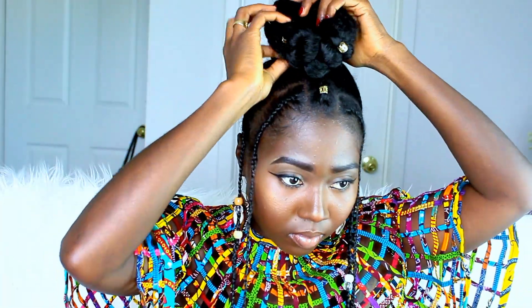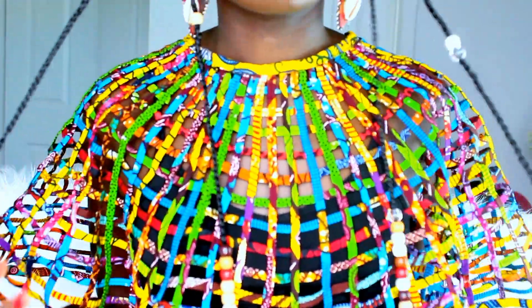And this is the final look. So you can wear it two ways — either leave it down or wrap it up like a bun. And you're good to go.